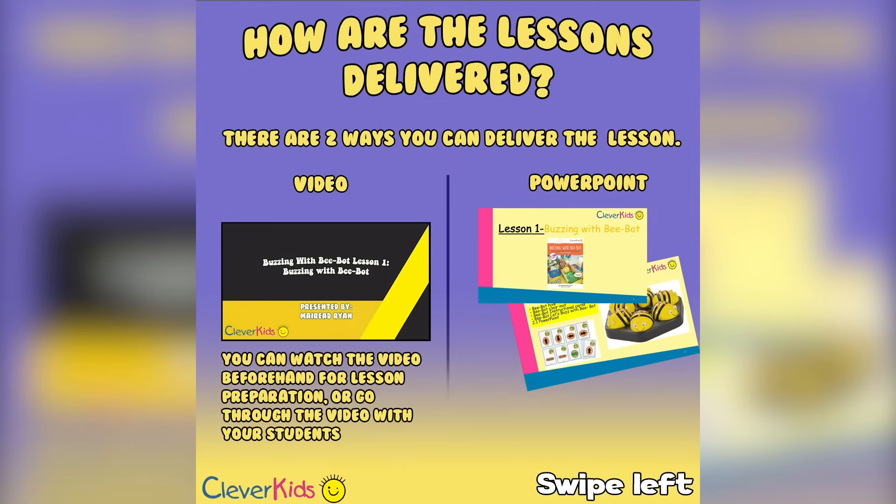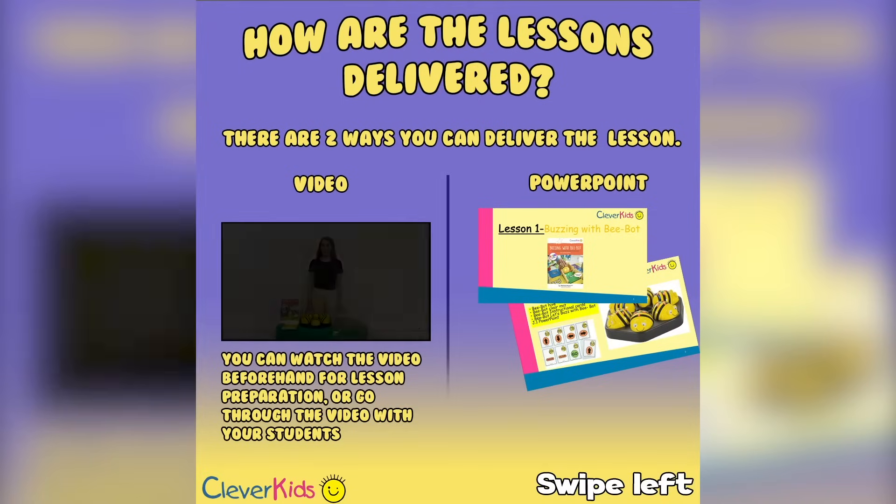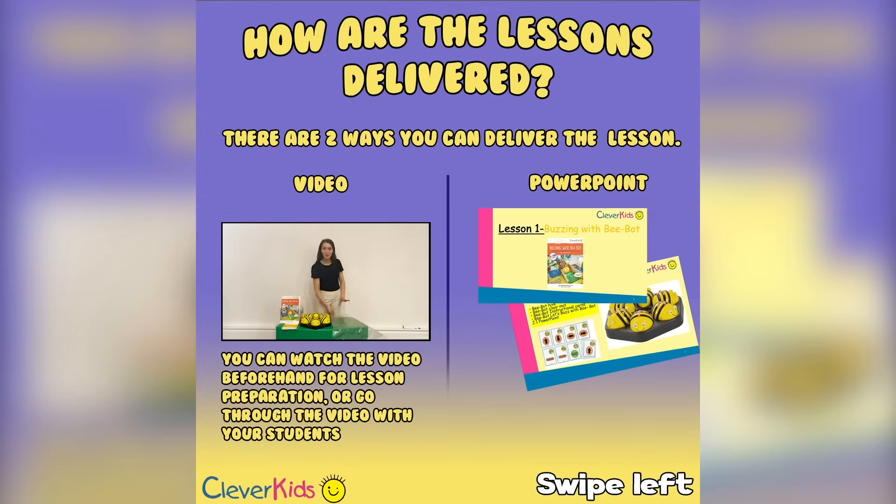The lessons can be completed in two formats: either we deliver the lesson for you, or you deliver the lesson yourself. Keep in mind that you'll need to stand by at the computer as some of the videos do require pausing. You can open the PowerPoint on a second screen to follow along. Here's a sample of lesson one — our BeBot hives, our instructional cards, and our G1 PowerPoint for Buzzing with BeBot.